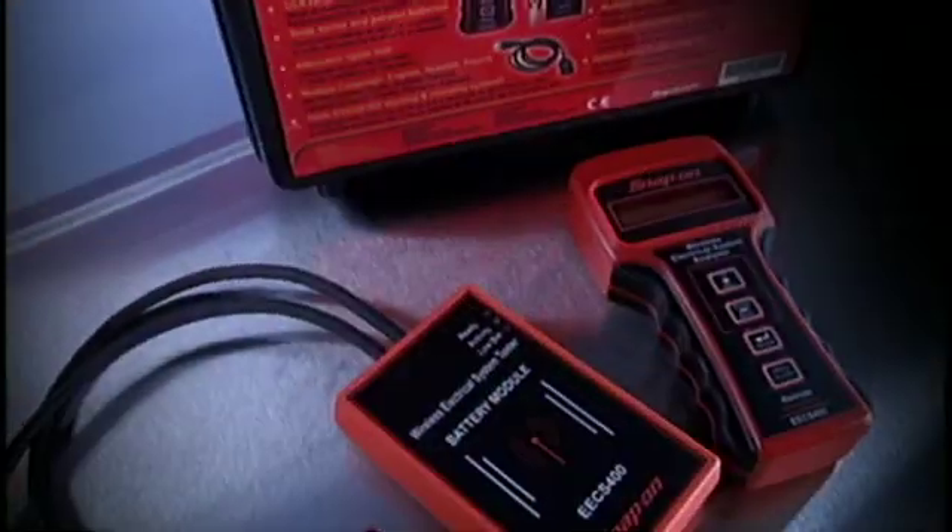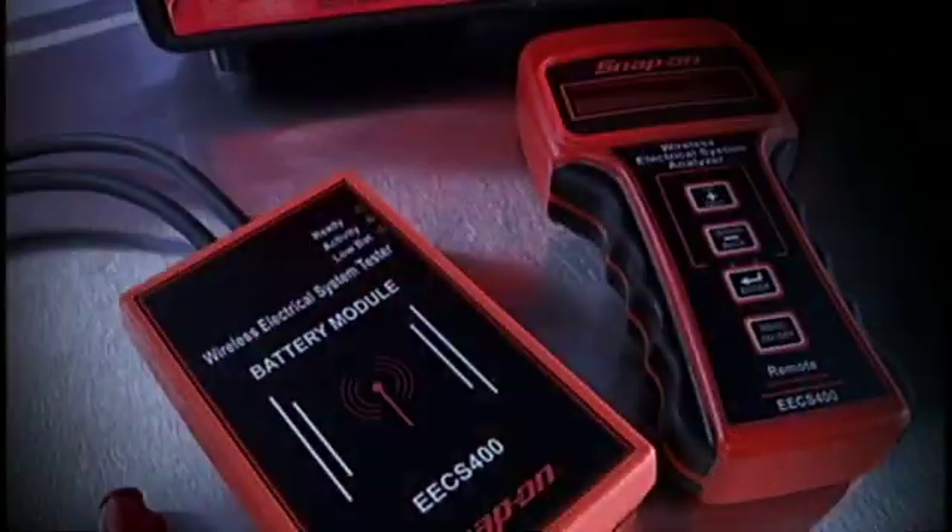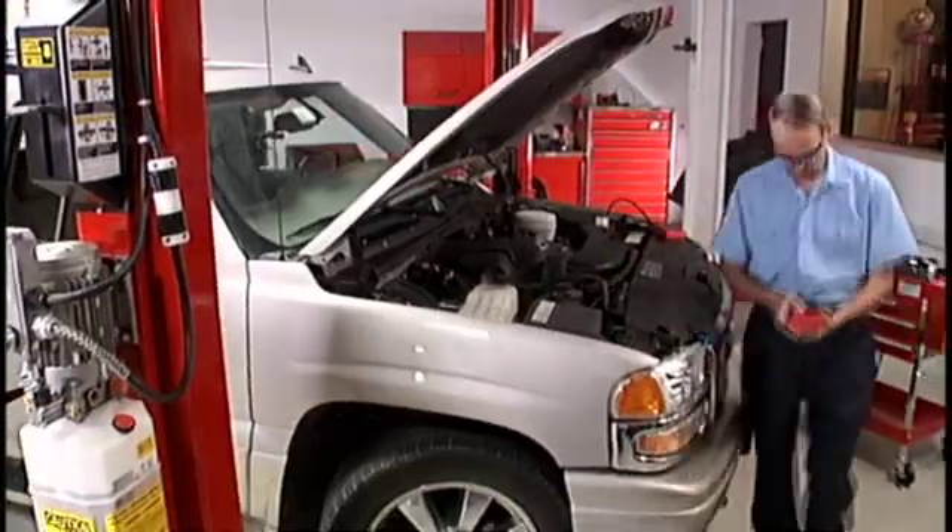The EECS 400 Wireless Battery System Tester from Snap-on.